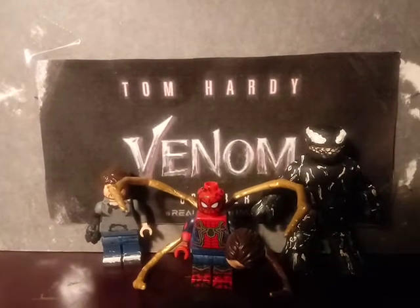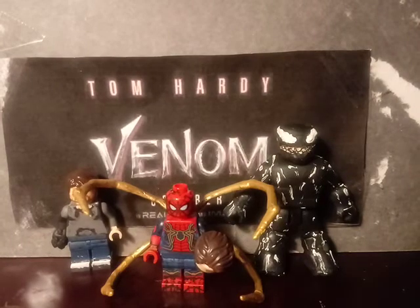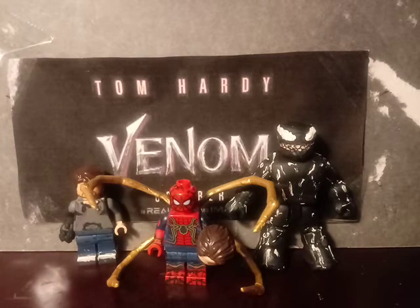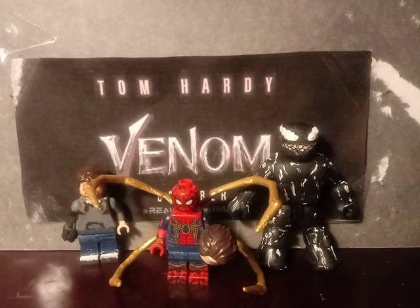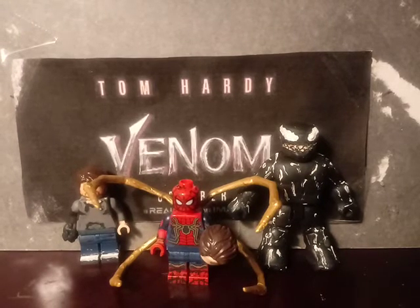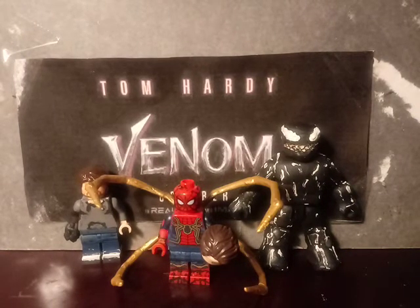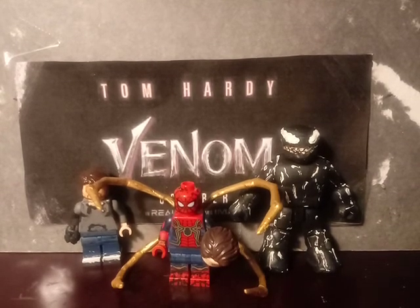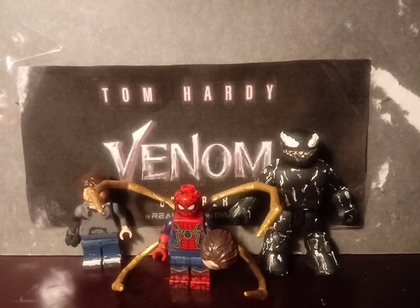I hope you enjoyed — make sure you like and subscribe, and also click the bell. Follow on Twitter and Instagram to check out future projects, which include one for The Walking Dead Season 9 premiere, and also in October I'll be celebrating Halloween by making custom minifigures from horror films. That's pretty much it — I hope you enjoyed, bye!